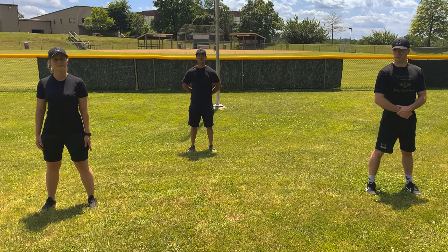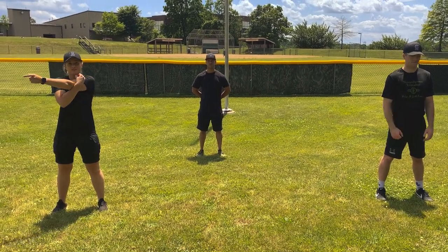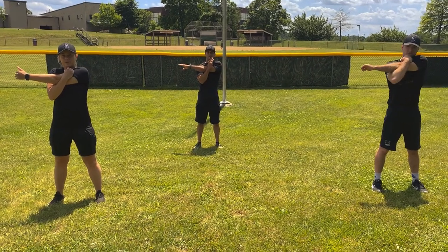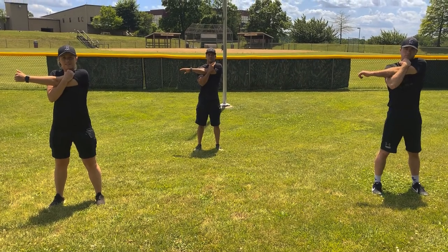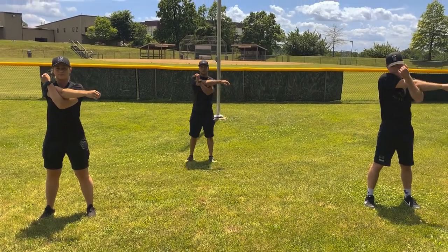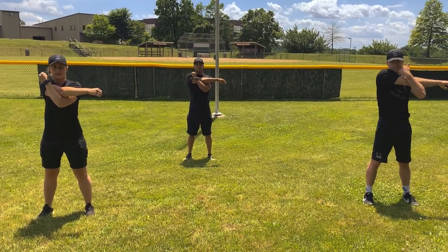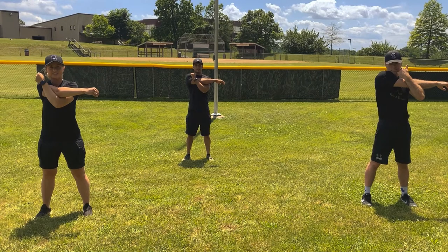Winners, our next stretch is going to be the arm stretch. You're going to do both arms. Start with the left hand, go over to your right, hold for 10 seconds. 1, 2, 3, 4, 5, 6, 7, 8, 9, 10. Do the other arm. 1, 2, 3, 4, 5, 6, 7, 8, 9, 10.